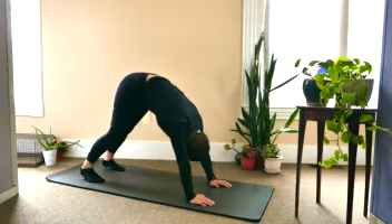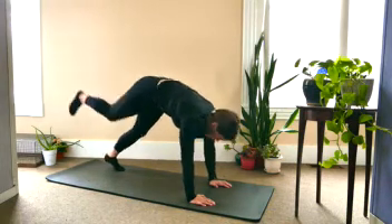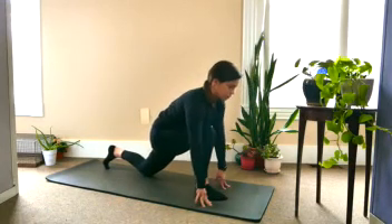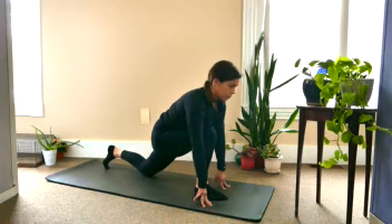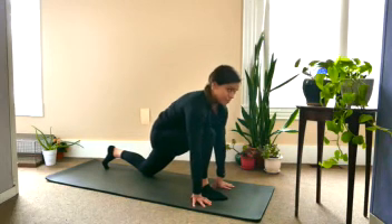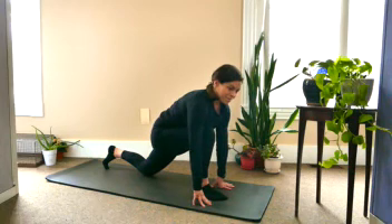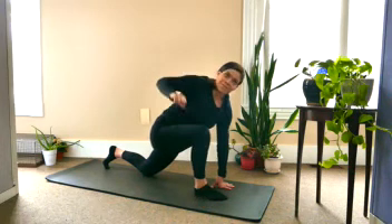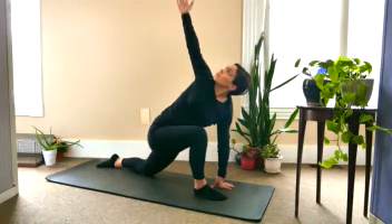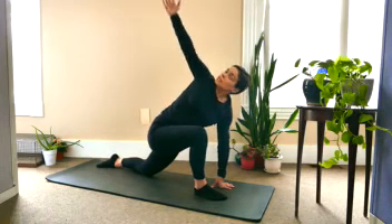Inhaling the right leg up and drawing it all the way through for a lunge, dropping the back knee down. And then when you're ready, go ahead and leave the right hand right on the mat. Take one more breath, and then when you're ready, draw the right arm up to the sky, reaching up nice and high. Think about how much your chest can open up here.